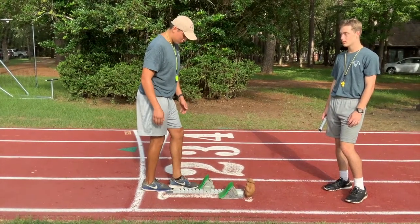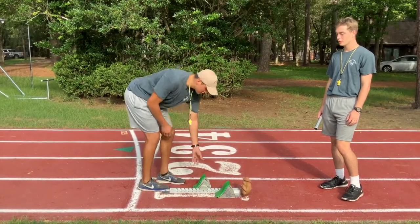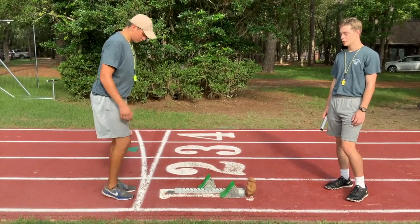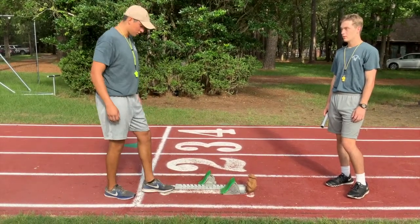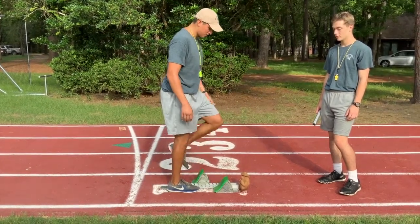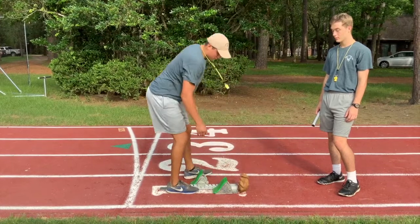Notice here how I'm stepping on my foot. Then I will simply set up my right block, my right step. Then you'll take three steps to set up your non-dominant foot. Here the block is a little short for me, so I'll go ahead and set it to the furthest it can go, like so.